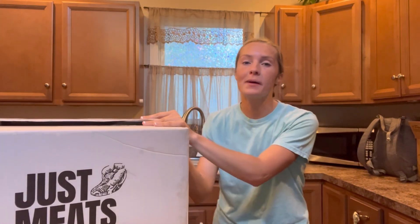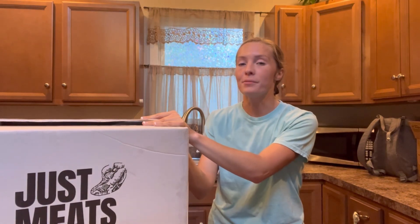Hi everyone! Welcome back to my channel, and welcome to my channel if you've never been here before. Today I am going to be doing a Just Meats unboxing video where I'm going to show you everything that was in my package for this Just Meats unboxing.